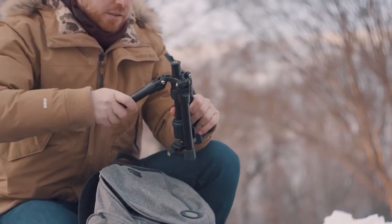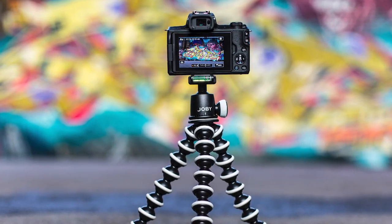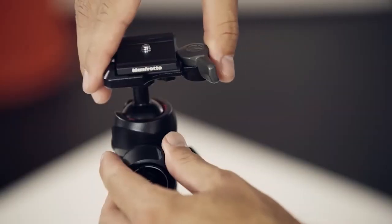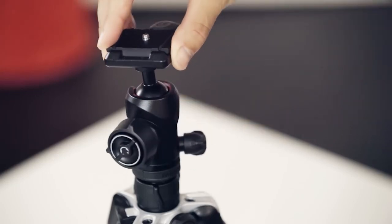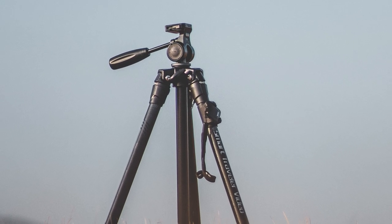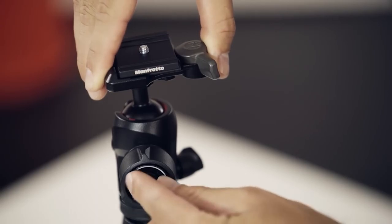Hey everybody! Welcome to Tech Duck! Today, we're going over the best carbon-fibre tripods in 2022. Make sure to watch until the last one because it's one of the most amazing carbon-fibre tripods I've ever seen!